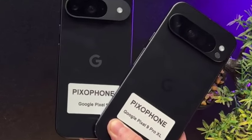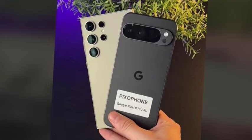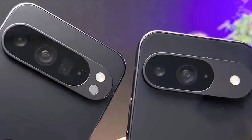Welcome back. In this video, let's see the Google Pixel 9 Pro XL hands-on — the image has been officially announced. Let's see the complete features. First, I'll talk about the design.